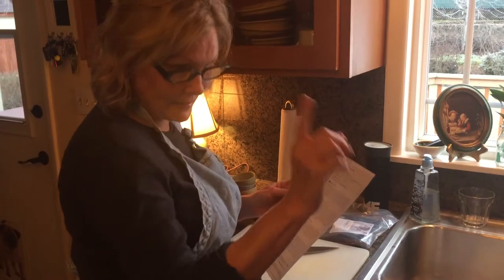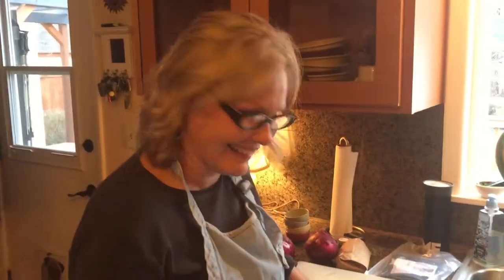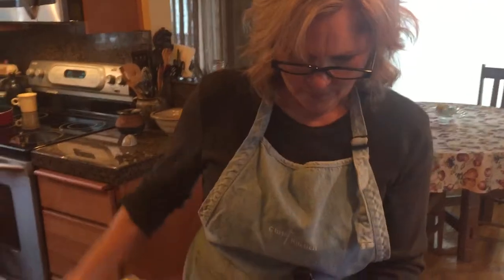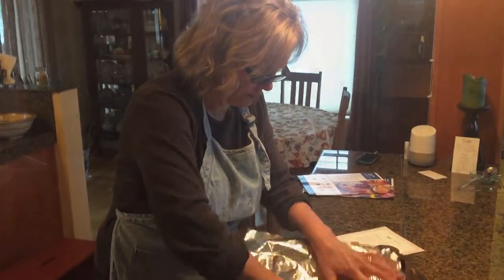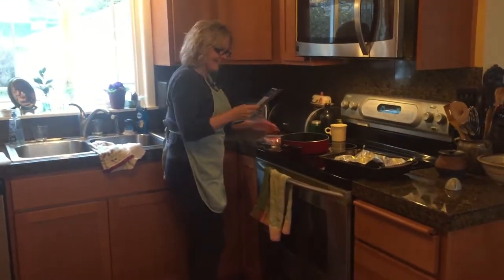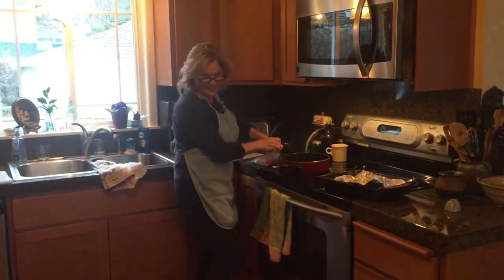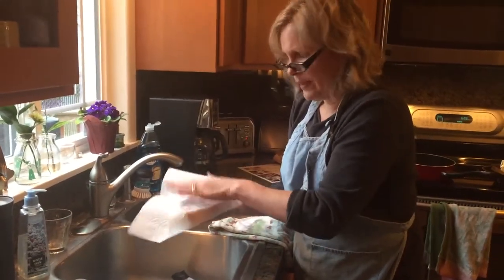I thought I already preheated my oven — dang it, I'm going to preheat it now and read some more. Then I need to line a pan with aluminum foil and pat the pork dry. So I patted it.